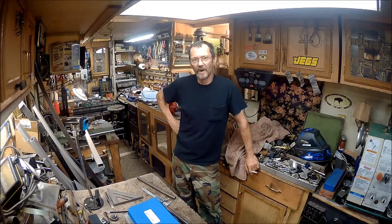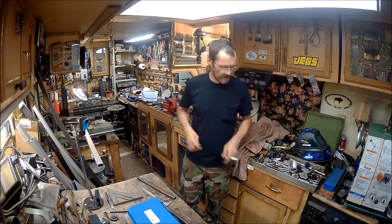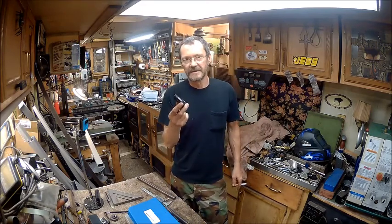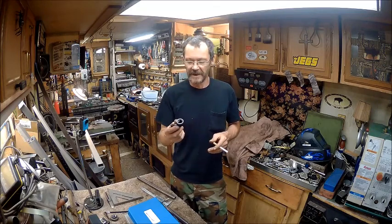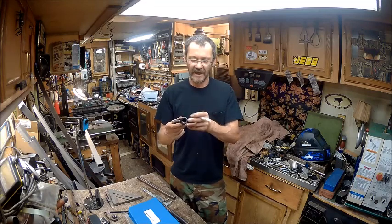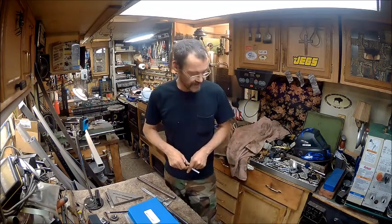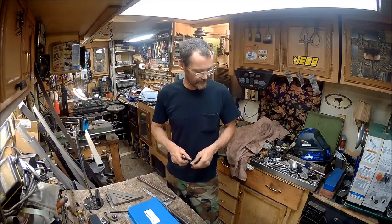I've already got the exhaust pipe welded to the flange that goes to the motor so that it comes straight out the side, parallel with the engine and the frame. Instead of using the street, I used one of the elbows — 90 degrees — because then I could weld on this flange around the edge of it and get a good weld. I did it with the stick welder, the Harbor Freight stick welder. Actually, it's a stick welder slash TIG welder, and I want to get some argon for it and try that thing out. I want to learn how to do some TIG welding.